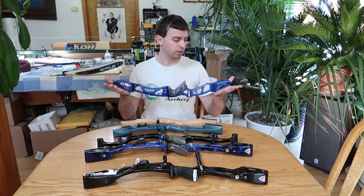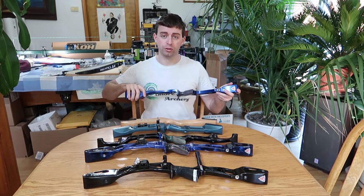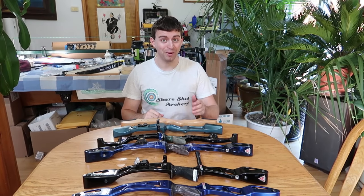This is my newest riser — it's got nothing on it, bare bones. Just got to put it together still. Hopefully I can share a video of that with you. But as you can see, I've collected a lot of risers over the years and I've spent a lot of money.